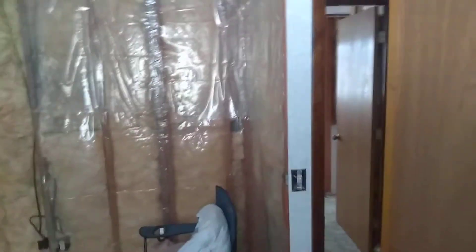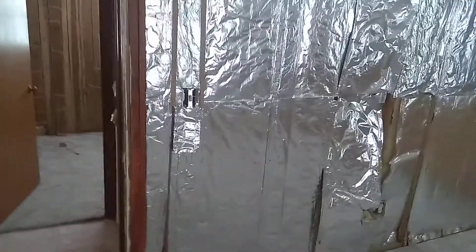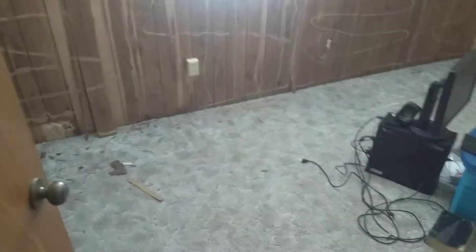We've stripped down this room here and we're just waiting on a drywall delivery that's got to come.